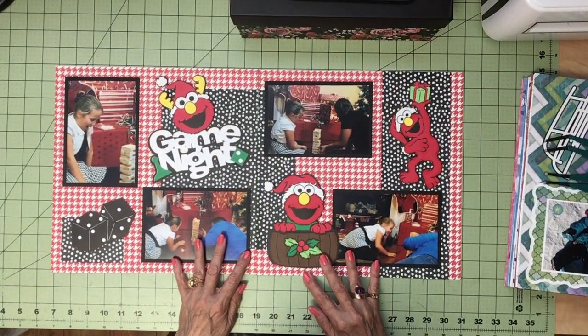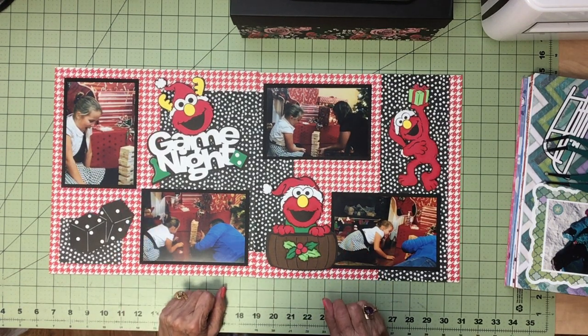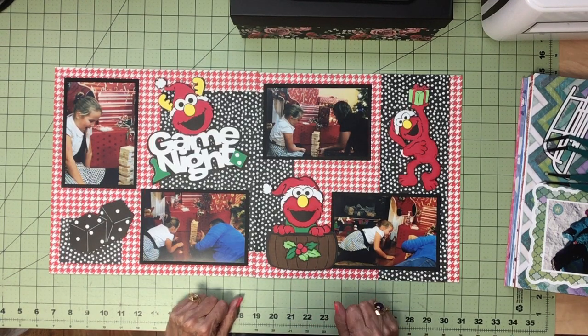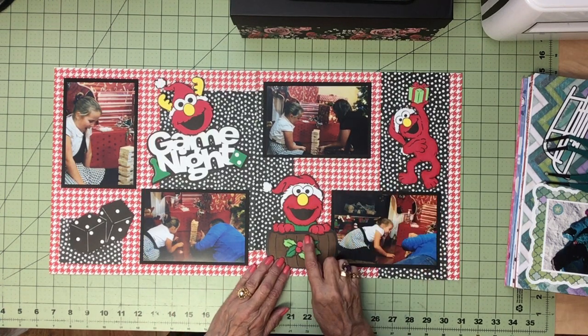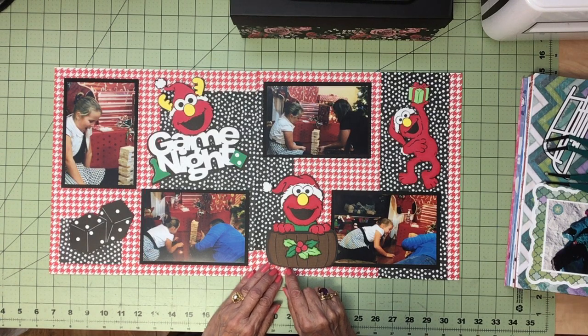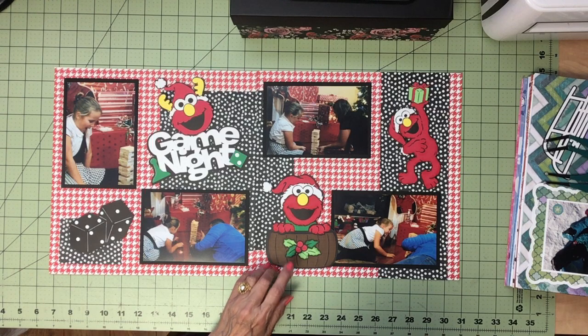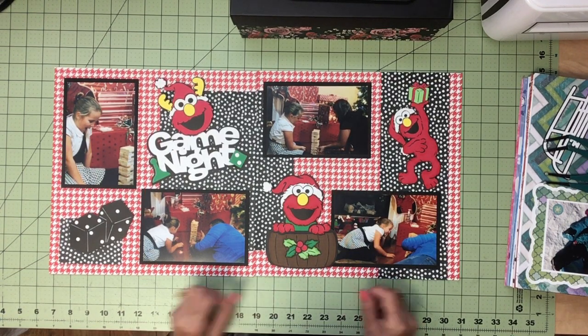This was Christmas Eve and the kids were playing a game with daddy on the floor, so I made a game night theme with some Christmas images. There are Disney images and Sesame Street images on here, but they're licensed. So to share the link, I've replaced them with different images, but when you download the page you can add them back in.